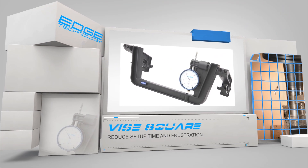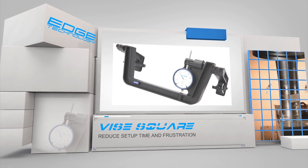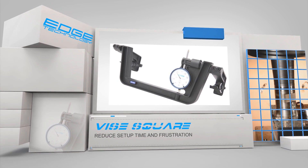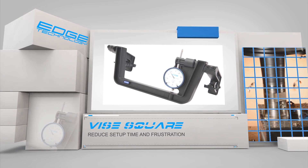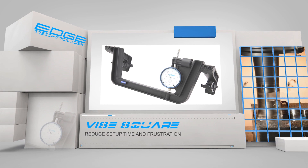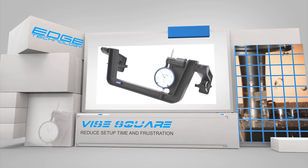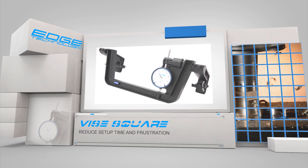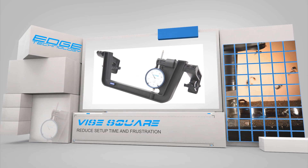The Vice Square by Edge Technology will give you a more reliable method to align the vice to the mill table. The conventional alignment technique requires the mill table to be cranked back and forth to check the results of a series of small adjustments made to the vice. This process is repeated over and over until you either get lucky or give up and call it good enough. The Vice Square will make all of that wasted time and frustration a thing of the past.